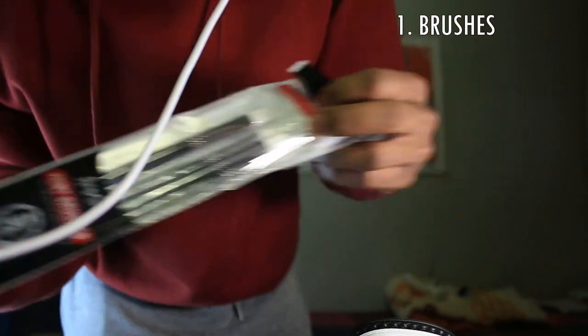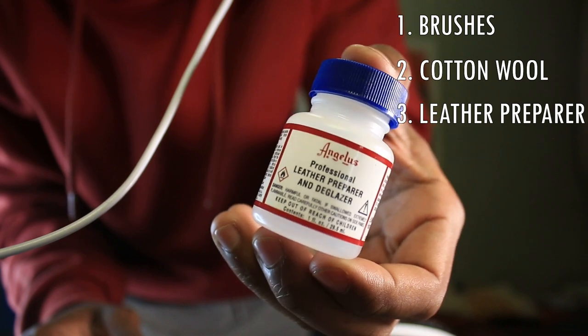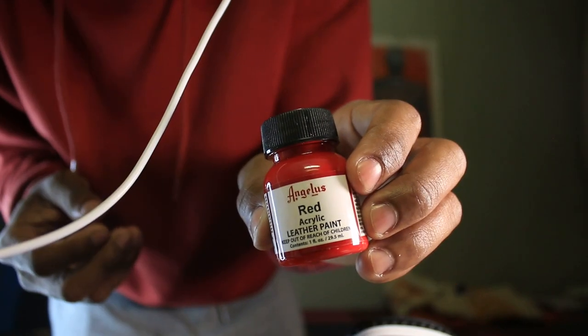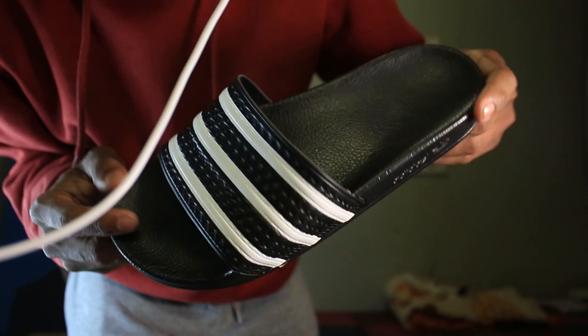First things first, you need your brushes, then your white fluffy cotton wool, then this leather preparer which is used to get rid of all the factory finisher. You'll need your paint — all of them. I'll be using black, white, blue, red, yellow, and of course your size 10 triple-striped Adidas.